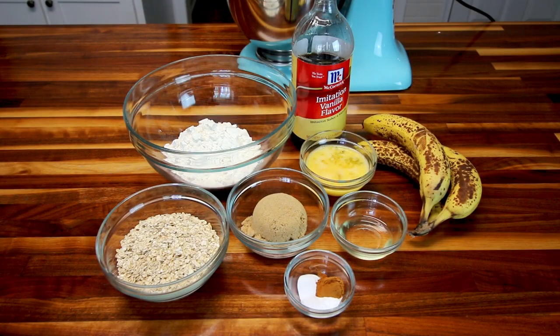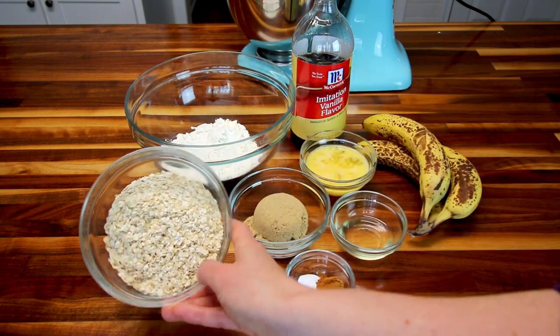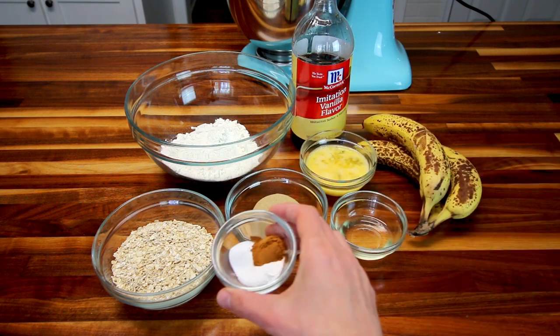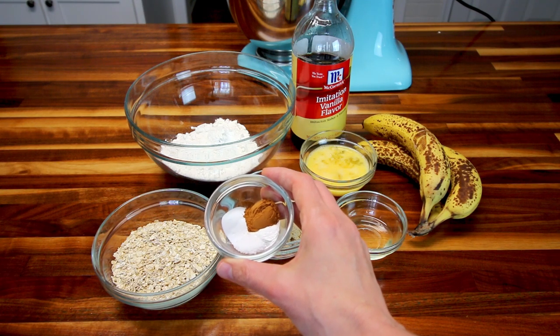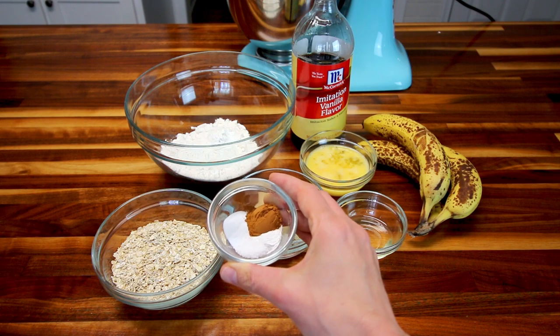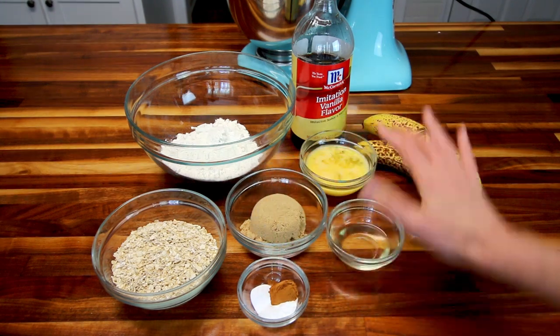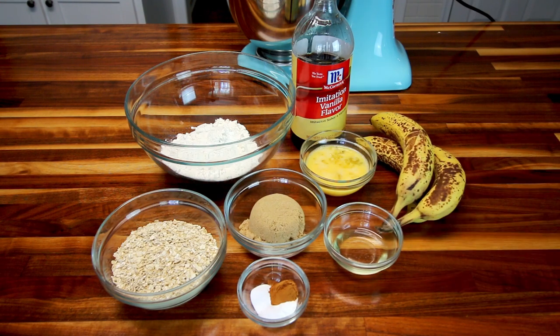So what you're going to need to make this is one and a quarter cups all-purpose flour, a cup of old-fashioned oats, a half cup of brown sugar. In here I have a half teaspoon salt, a half teaspoon baking soda, a quarter teaspoon baking powder, and a teaspoon of cinnamon. And then three teaspoons of oil, two egg whites and one whole egg lightly beaten, a little imitation vanilla flavor, and then of course three bananas. That is all you're going to need to make this.